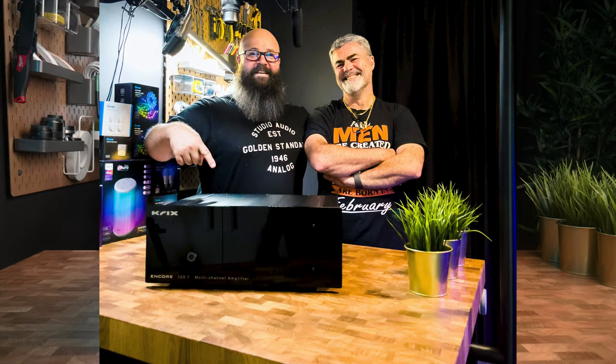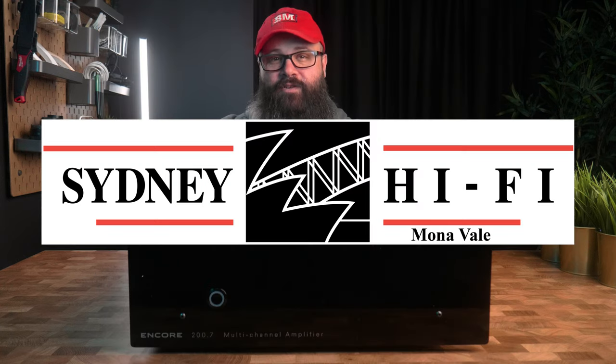First of all, thank you to my good friend Mick from Sydney Hi-Fi Monavail for providing me with this amplifier to use for my testing. I'll have links to Mick in the description below.